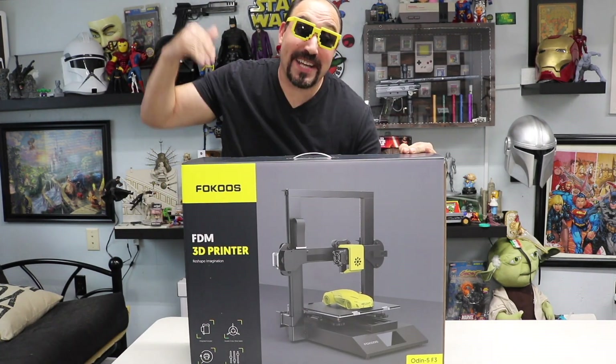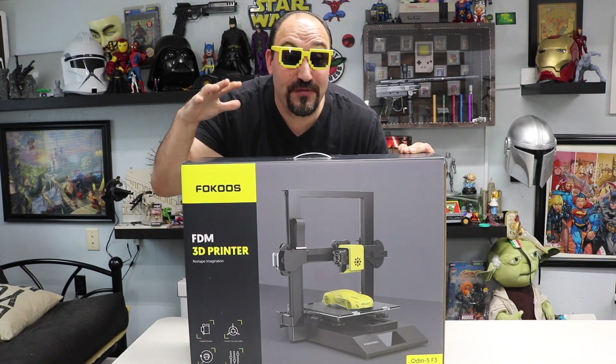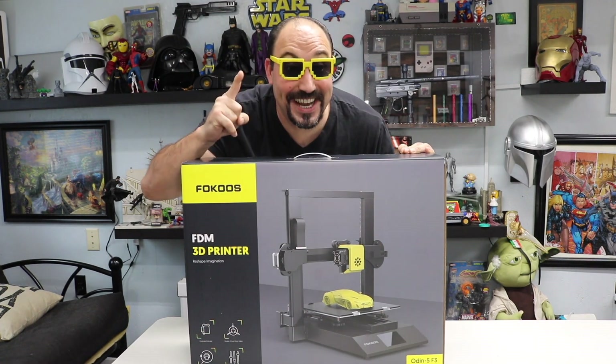I'm excited today. We're gonna be taking a look at a 3D printer by Fokus. It's the Odin 5 F3. Stay tuned.